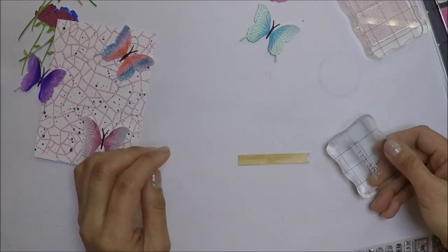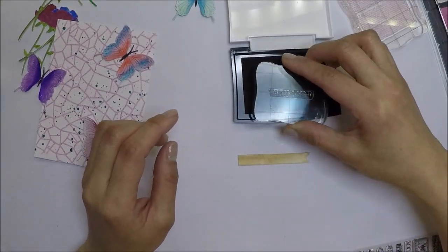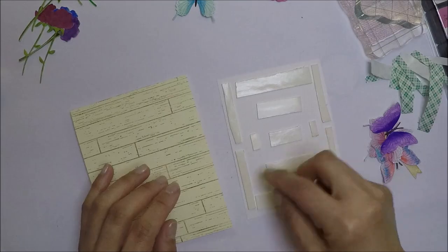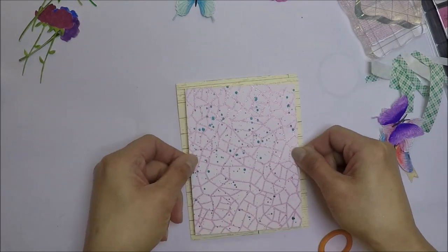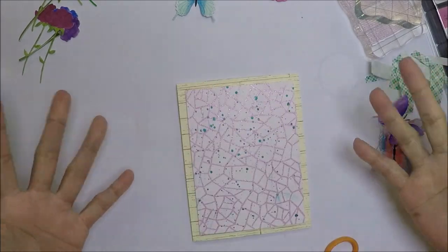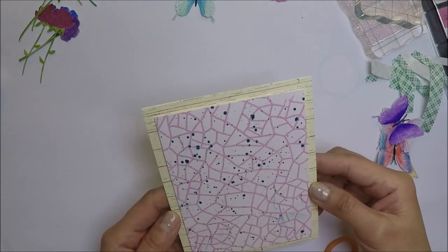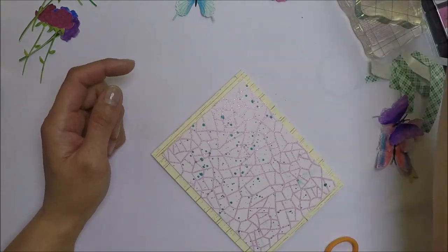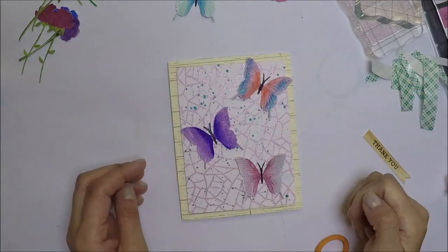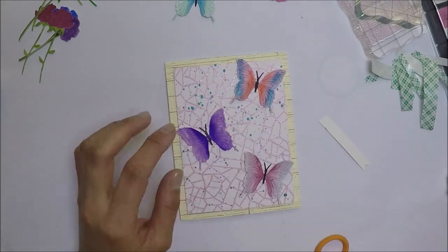For the sentiment, I'm going to stamp the thank you sentiment from the stamp set, inking it with VersaFine Onyx Black ink and stamping it on a colored banner that I die cut and colored. I adhere the panel on my A2 size top-folding card base. The splatters aren't dry yet, but that's okay — the butterfly is going to hide that mistake.